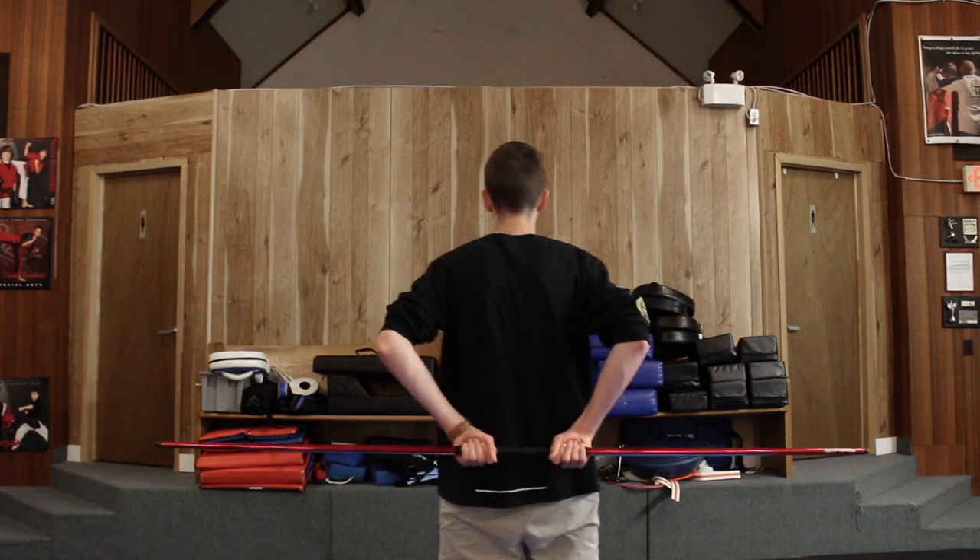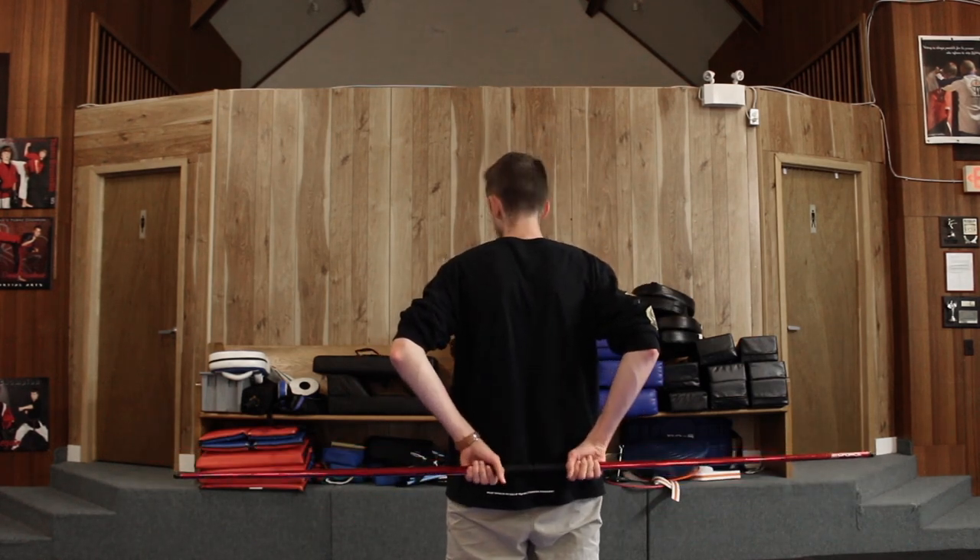So basically how we're going to start is we're going to start with the bow behind our back and our palms facing away from us. You can see both of my palms are facing away from my body and I'm holding the bow basically at the ends of the grip of my bow.